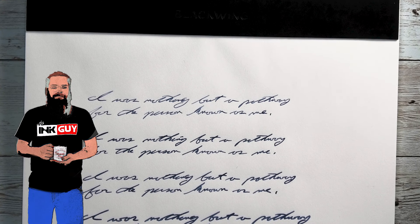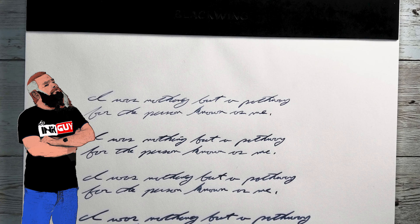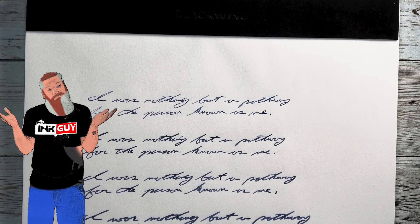This is the Blackwing Illegal Pad — such a great name. It comes in a set of two. It's the Blackwing take on the 8.5x11 legal pad.